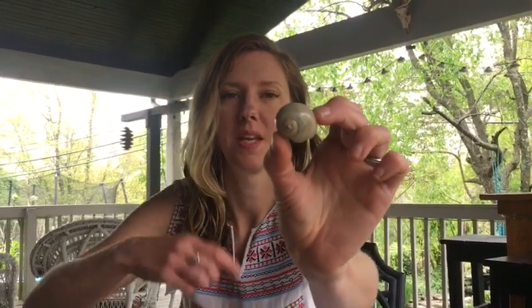Now if you look closely at a snail shell, what do you see? It starts in the middle, really tiny, and goes round and round and round — it gets bigger and bigger and bigger.